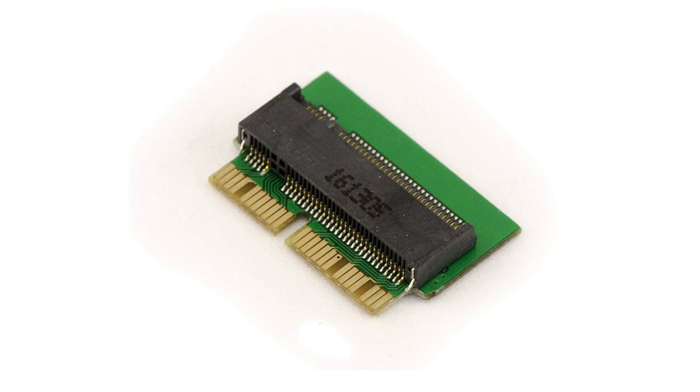Another option would be an NVMe drive. The Mac Pro has Apple's proprietary SSD connector, but for $20 or even less you can buy an adapter that will allow you to install a standard M.2 drive into your Mac Pro trash can.